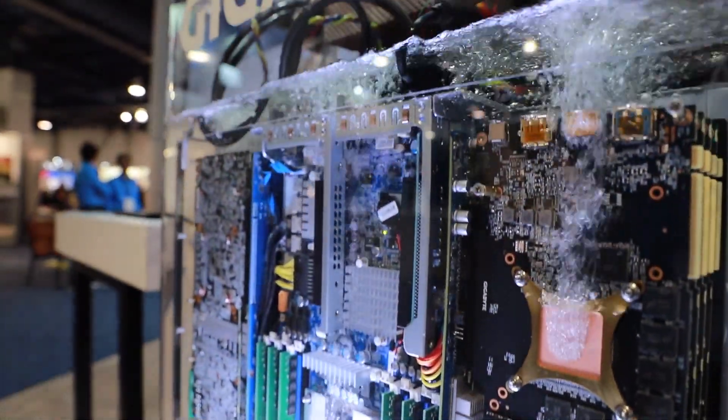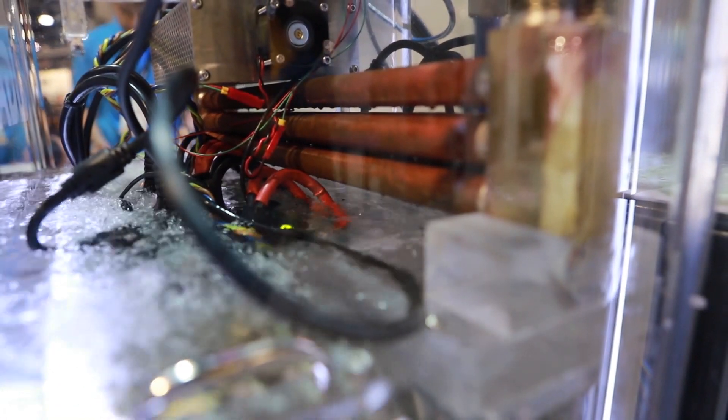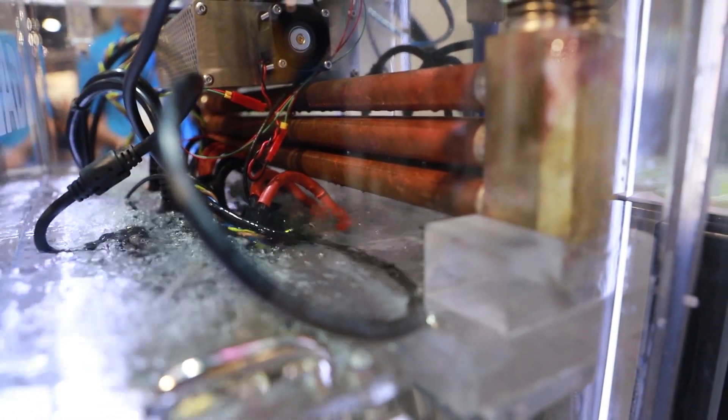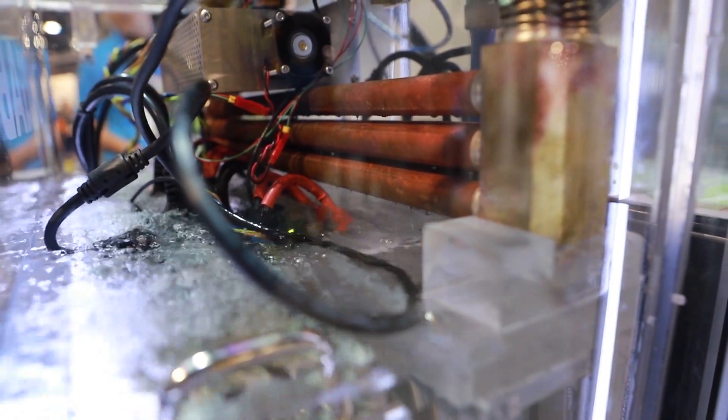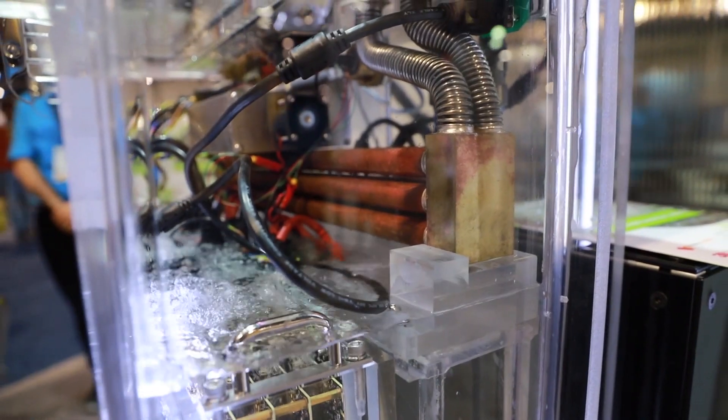The fluid comes into contact with the CPU and GPU chips, boils and evaporates into vapor. In the rear of the unit is a cooling condenser coil. The vapor will then condense on the coil and rinse back to the fluid base. Through this process of evaporation and condensation, the heat from the components is dissipated.